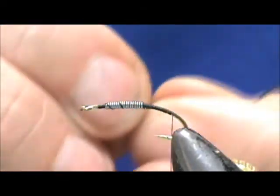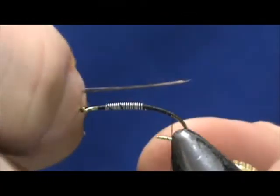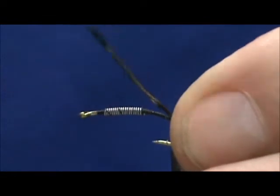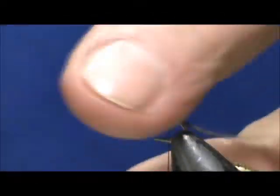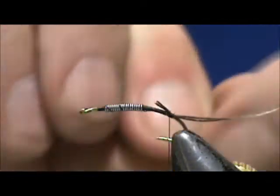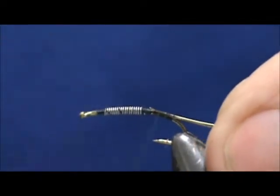For our tail I have three barbels of pheasant center tail, and we want that to be about the length of the shank. We'll tie that in and get rid of the excess. I'm going to leave a little bit of a tag so I can secure it a little better. I'm going to use a fine gold wire — tie that in right there — and now we'll secure everything a little bit better.